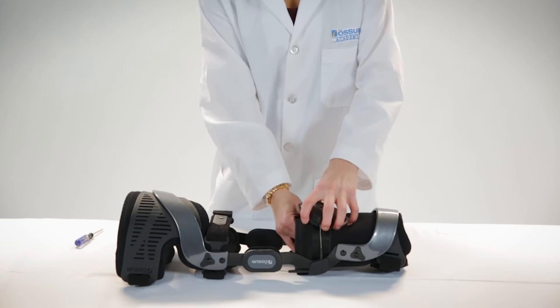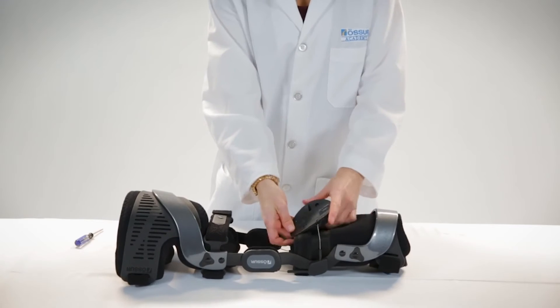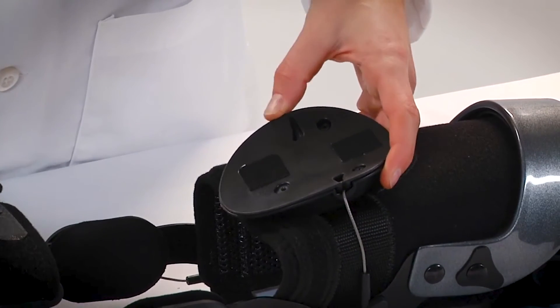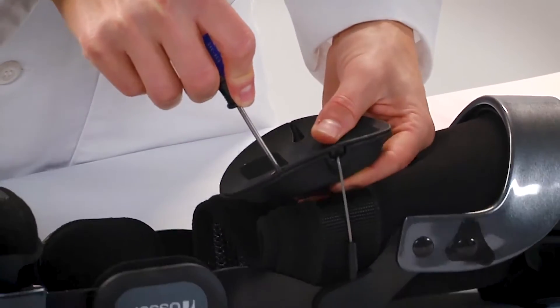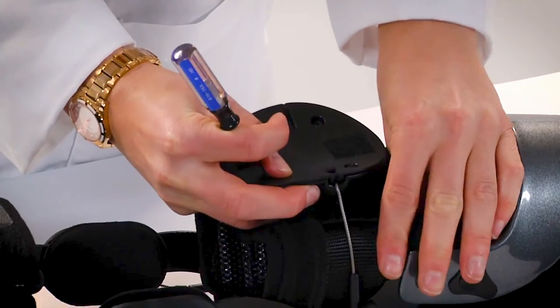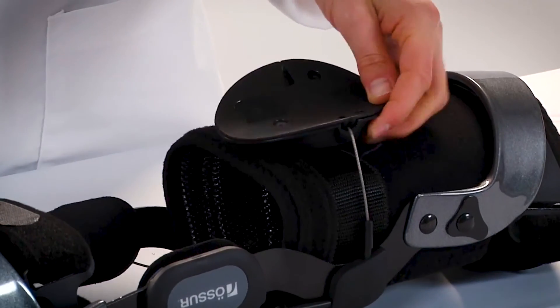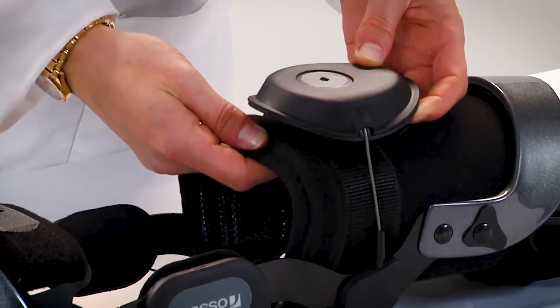Remove the device from the leg and unfasten the DTS from the AMS liner. Turn over the DTS to expose the underside. Insert a pen or screwdriver into the hole in the pawl and apply outward force in the same direction of the arrow to disengage the pawl from the spool. While maintaining the disengaged position of the pawl, pull the cable out of the DTS until the DTS slides freely on the cable. Turn over the DTS and reaffix it in its original position on the AMS liner.